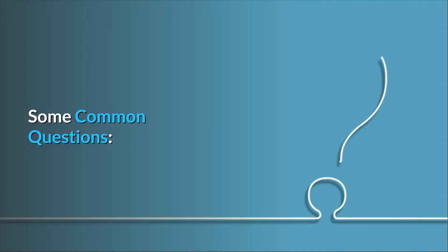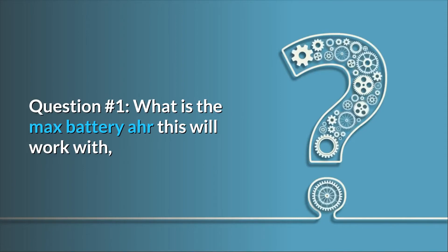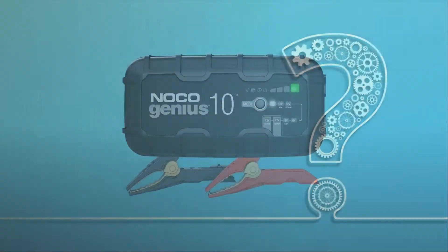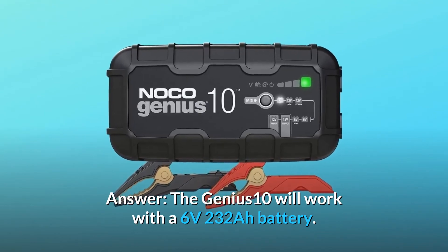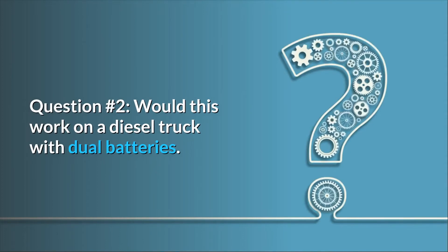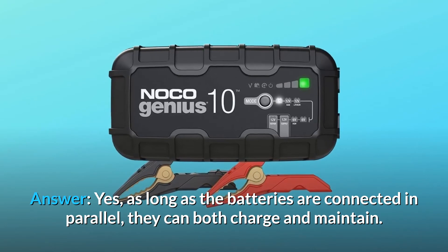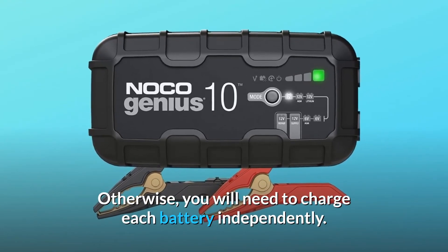Some common questions. Question one: what is the max battery AH this will work with? I have 6-volt deep cycle batteries with 232 AH that need some desulfation. Answer: the Genius 10 will work with a 6-volt, 232 AH battery. Question two: will this work on a diesel truck with dual batteries? Answer: yes, as long as the batteries are connected in parallel, they can both charge and maintain.